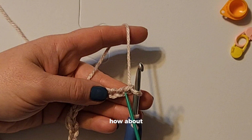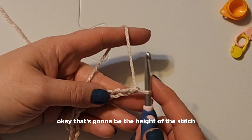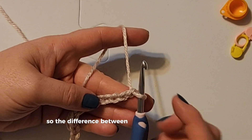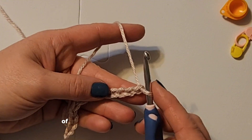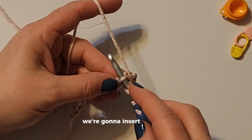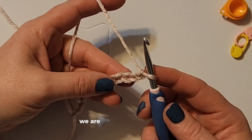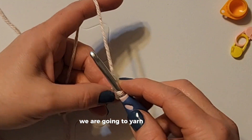That is about how long our stitch is going to be when we're done — that's going to be the height of the stitch. The difference between this and a single crochet is that with a single crochet we just go right to it and insert our hook, but for a double crochet we are going to yarn over first.